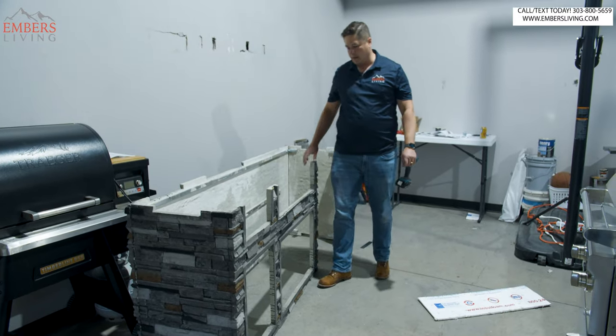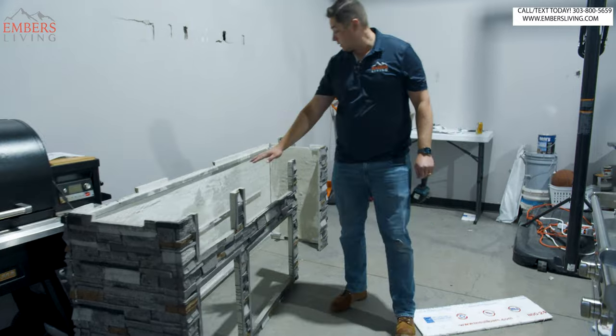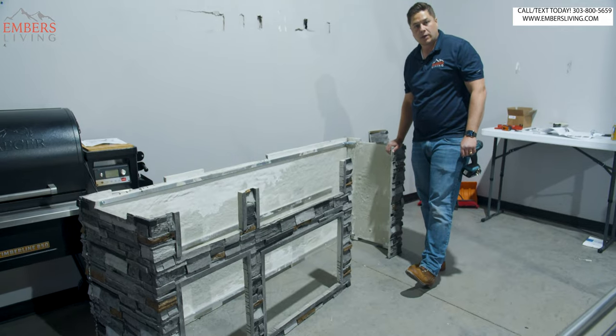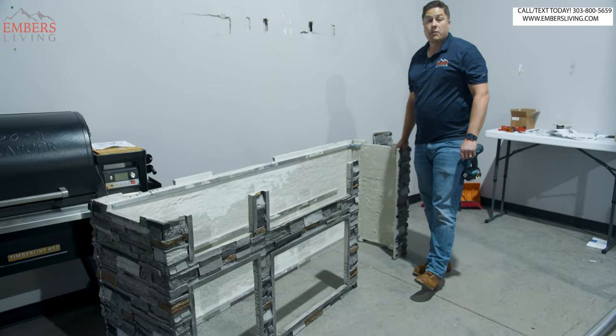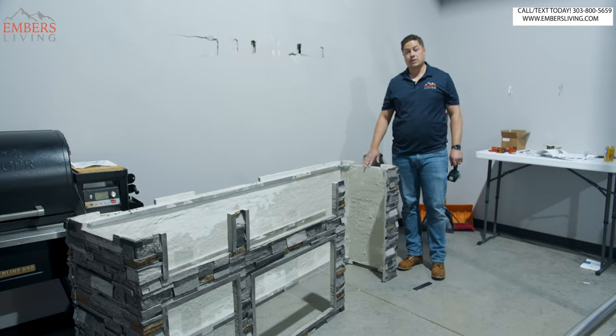Got this beast put together. So it looks like we got power burner, grill, refrigerator. Getting my red wings dirty — these are my selling boots. Before we get too far and before this gets too heavy, we should probably set it where it's going to go.